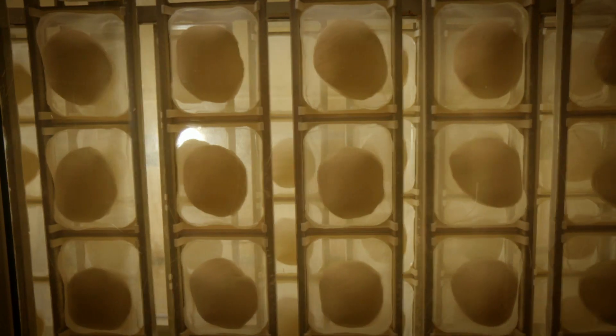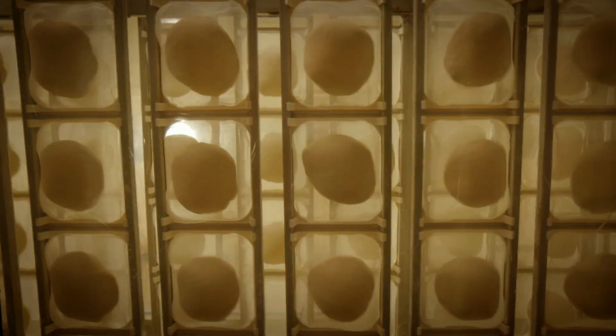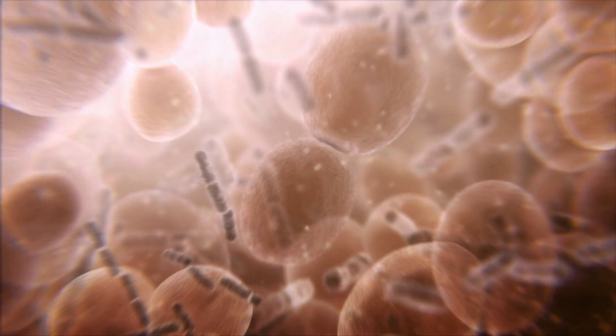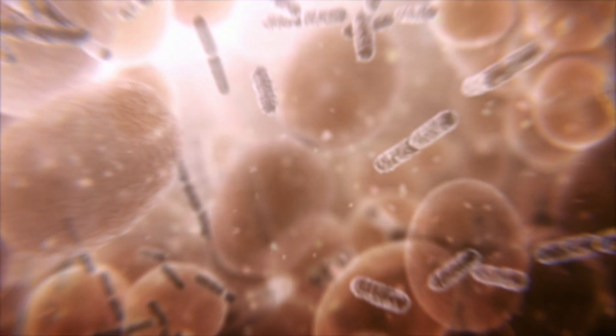As it rises, the volume more than doubles as the yeast consume the glucose and blow bubbles inside their gluten home. The bacteria also produce a small amount of lactic acid, and with no added sugar, the acid gives the loaf the distinctive tang of sourdough bread.